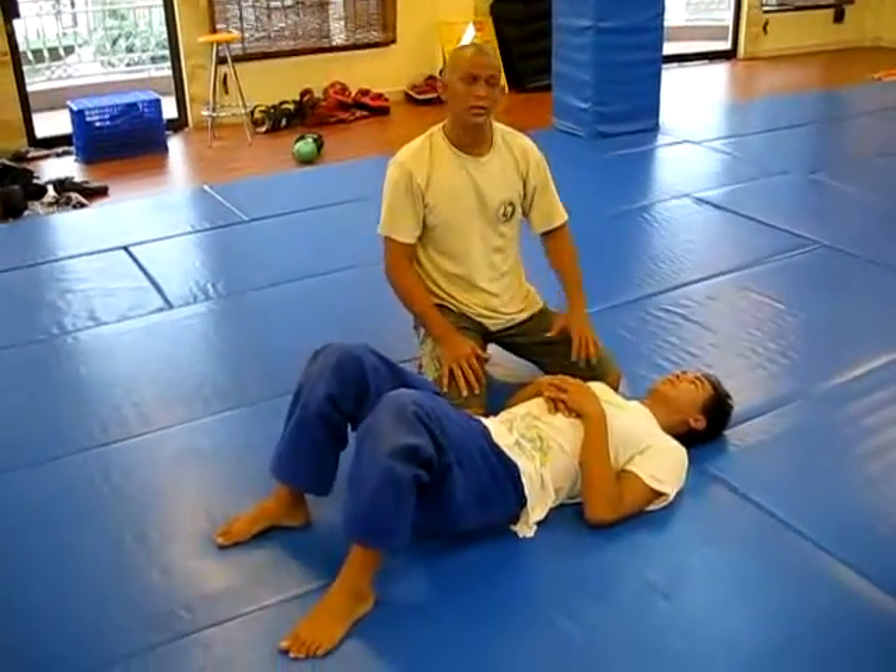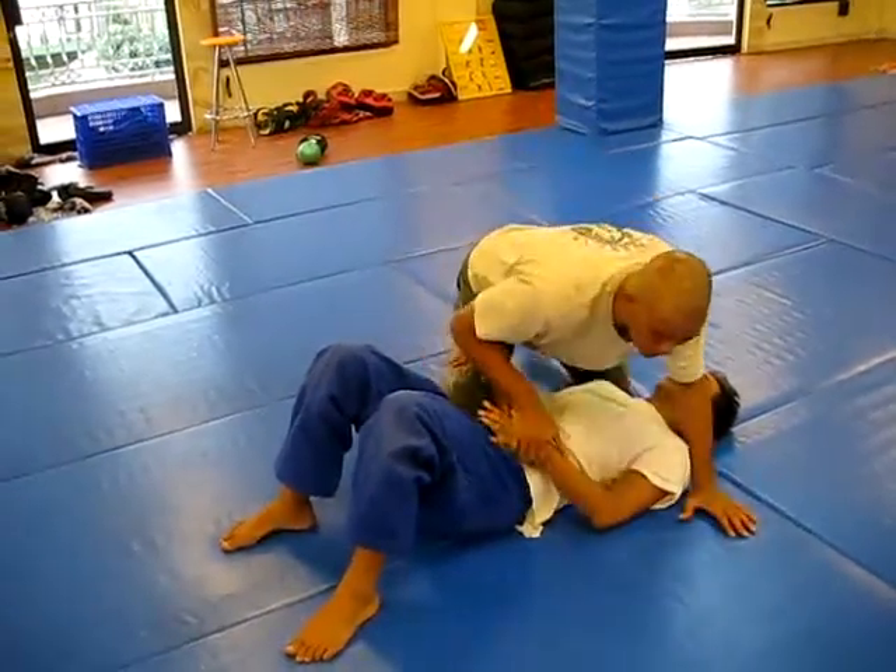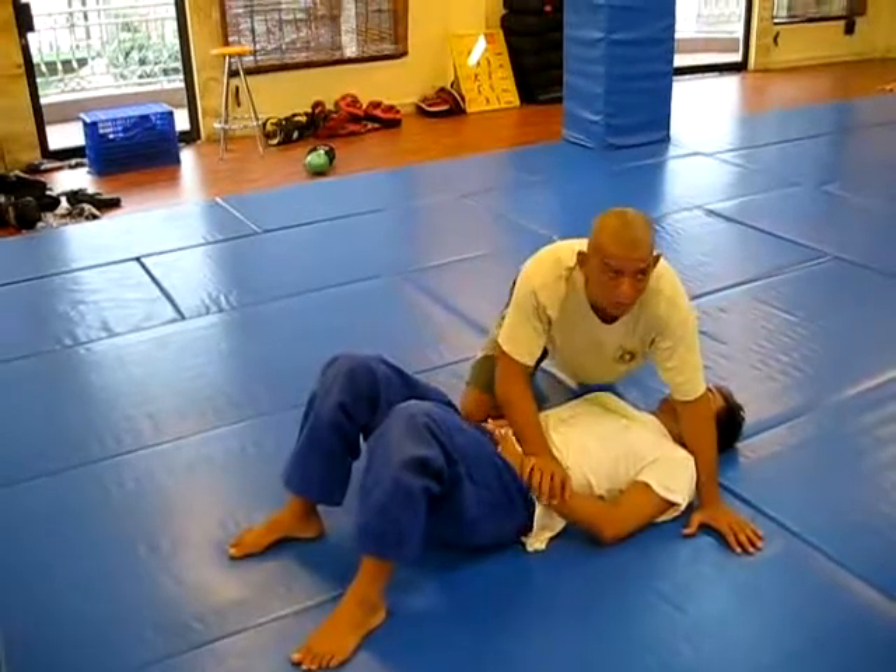This is the reverse guillotine from the north-south position. One way — a really good way to set this up — is to go and divert his attention, go for his arm, go for the Kimura.